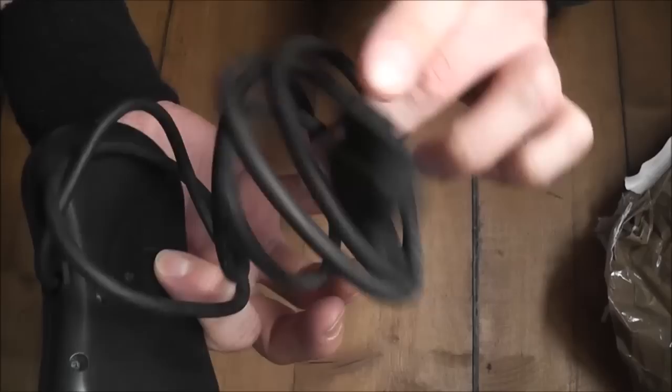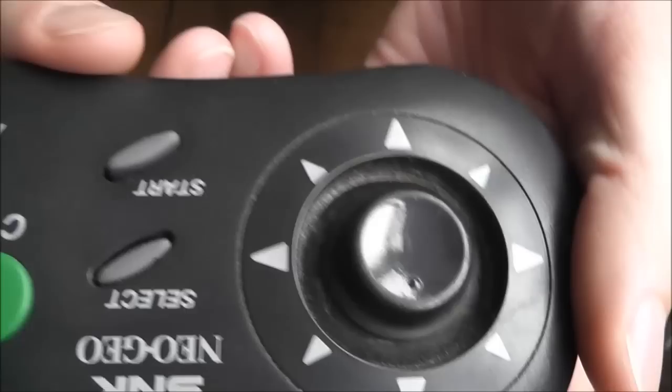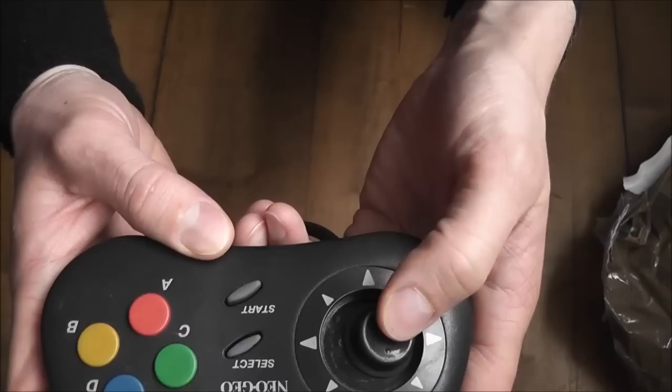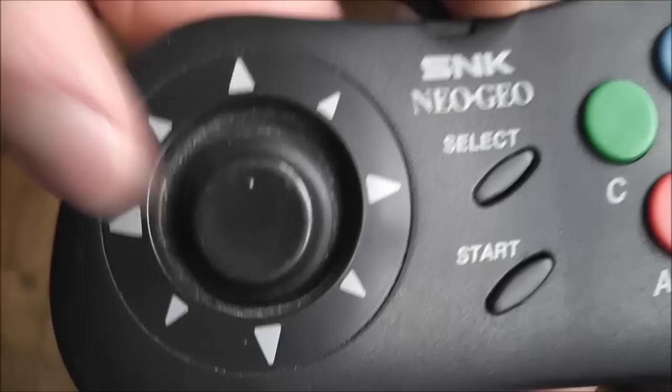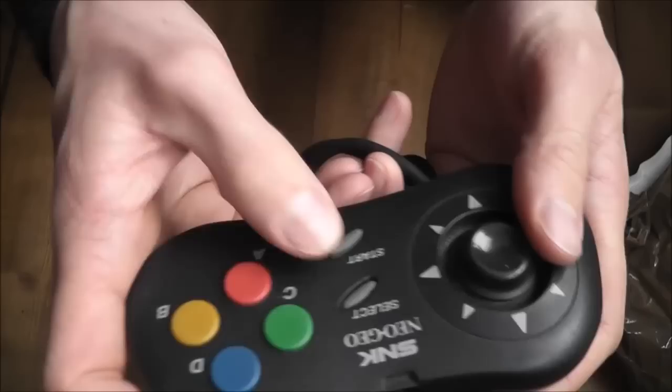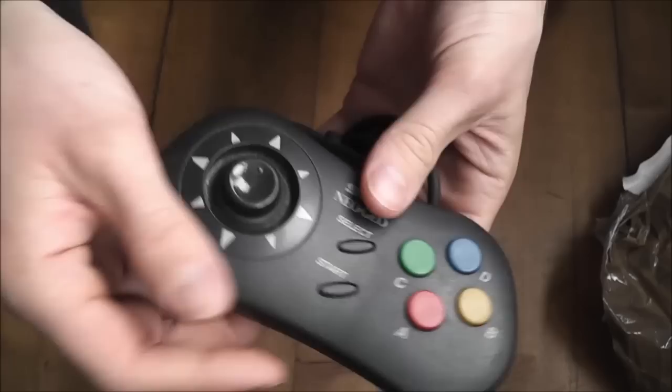Taking a look at it — it doesn't seem to be obviously broken, which is a good start. The cable isn't split or anything like that, which is always a good sign. But yeah, it's pretty filthy. The D-pad isn't really moving as freely as it should — it's really stiff and not clicking the way it should either. I don't think it's returning to centre, so that'll need attention. The select button looks like it's been pushed down and it's not jumped back up again, so that'll need attention too.